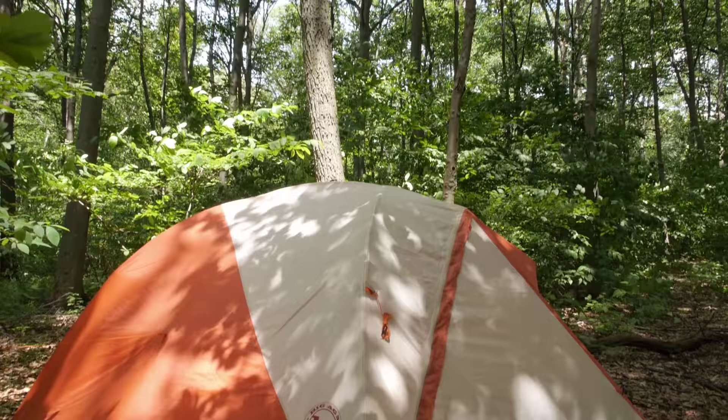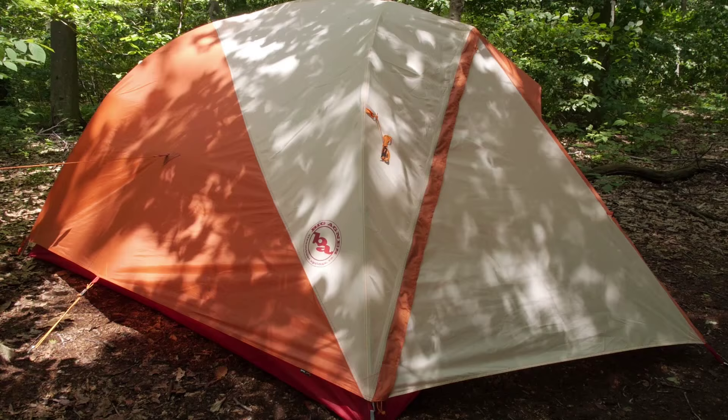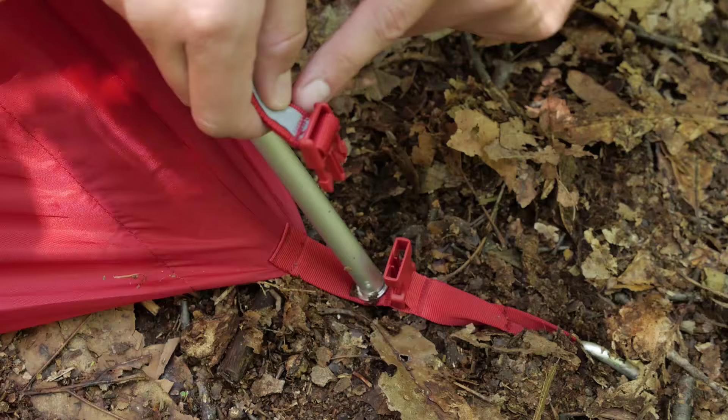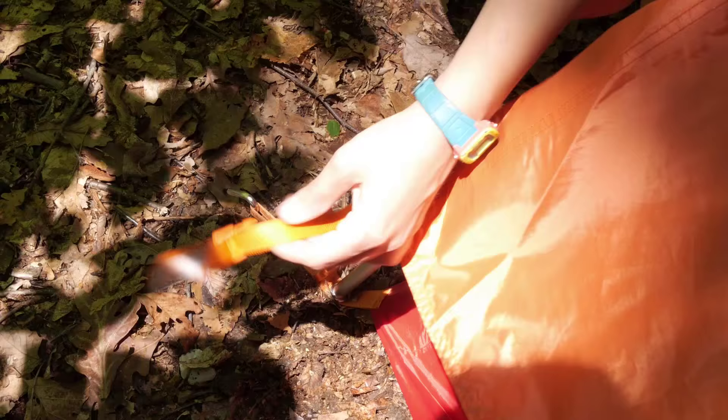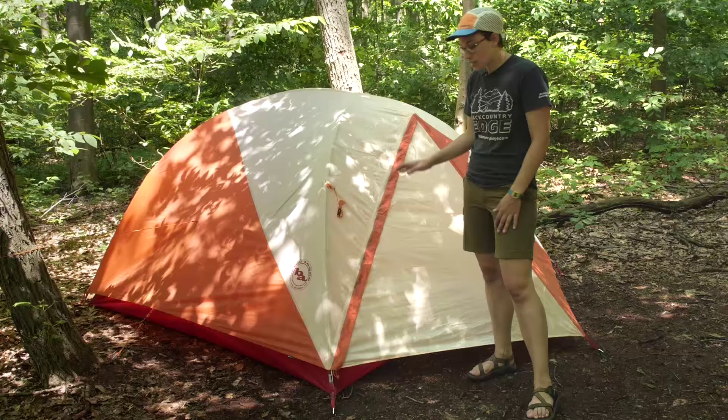With the rain fly on the tent — Big Agnes makes it really easy to orient the rain fly the right way the first time, every time. They have got red webbing on the front of the rain fly and red webbing on the front of the tent body, so you just line up red with red on the front. On the back it is orange. So it makes it really easy to just find the red tabs on the rain fly and connect them first. It is a really simple setup.